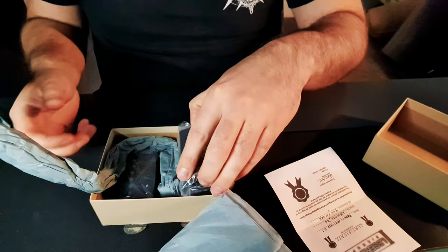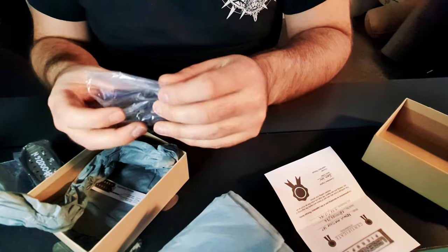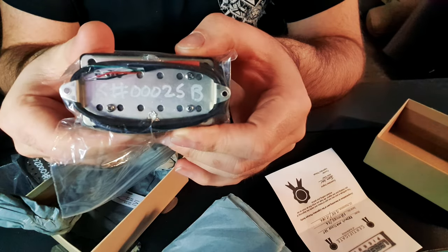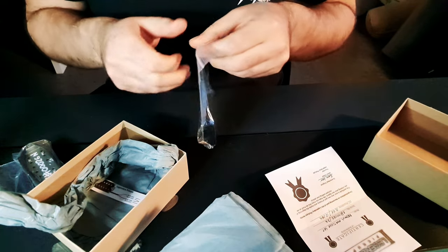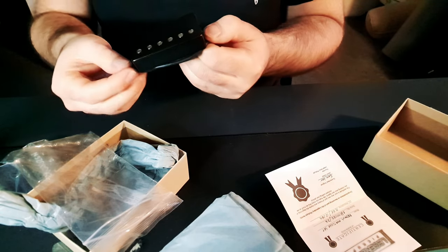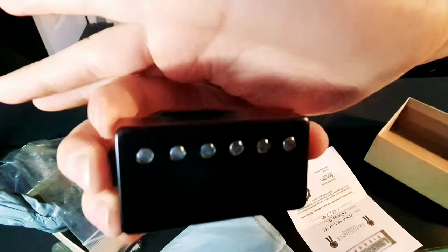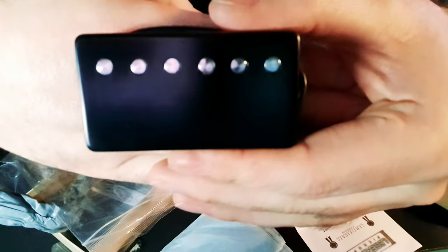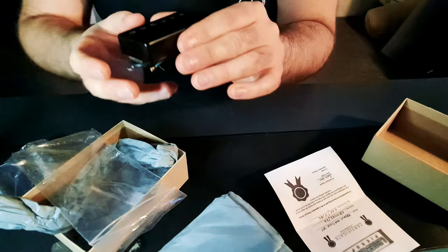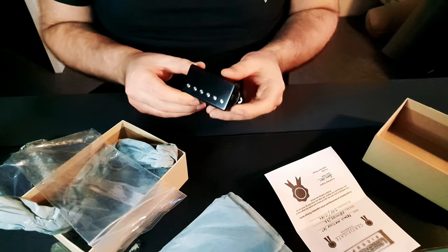Some more packaging - let's just get the pickups out. The pickups come in little sealed bags, which is awesome. This is my first time getting one of these packages because I've had all of them installed by Jason before. You can see straight away on the back the serial number. Just a brushed, matte black finish with the slugs - buzzing out my nut for these, they're great looking and they'll look amazing in my guitar.